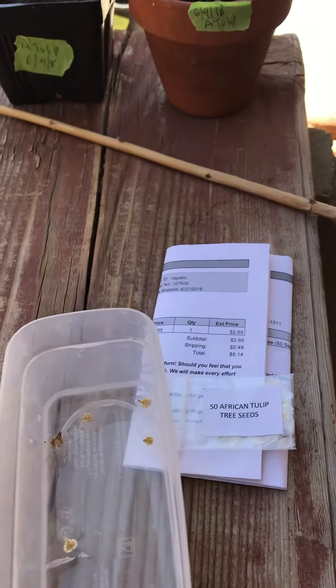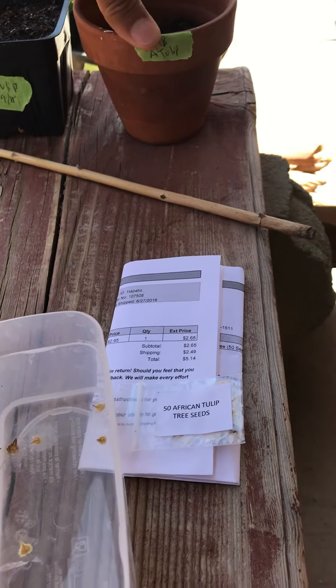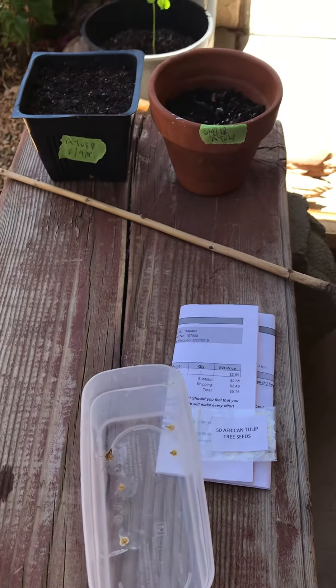Anyhow, I'll keep you guys posted. If you want to try this one, it's the African tulip. I'll keep you guys informed — all right.